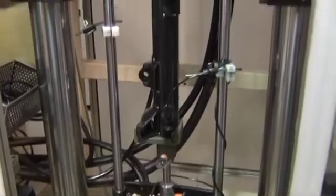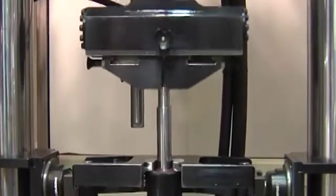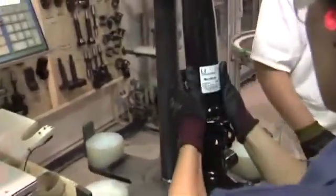If the shock absorber's stress test is satisfactory, an identifying tag is placed on it which will be its serial number. This number allows the technicians to know the manufacture date, which types of valves it has inside, and the stress values during its testing.